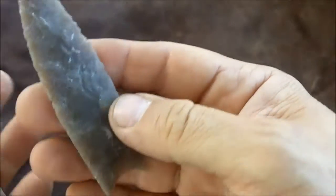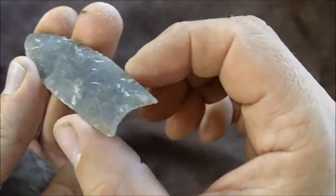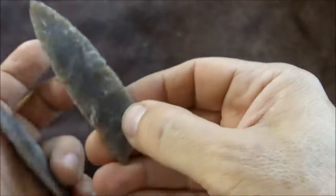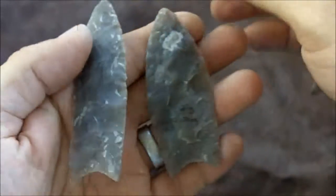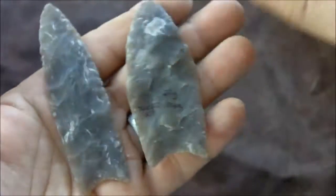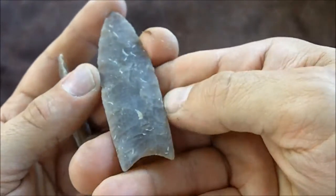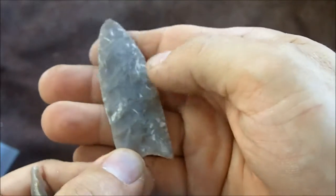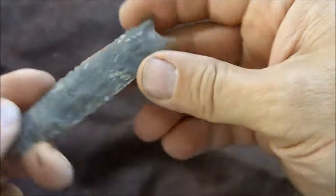As it gets reworked and as it gets used, it will get narrower and then thinner. This would be similar to a final stage — it's a little bit long in comparison. It kind of gives you an idea of how a point looks at the stage where it's been reworked quite a bit and is getting a little too small, and it will probably be made into a different kind of tool.